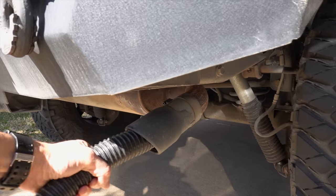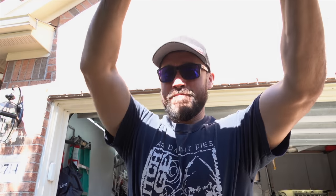Then we just get the end of it and jam it in the tailpipe like so. Alright, so now that I've got the shop vac hooked up to the exhaust,